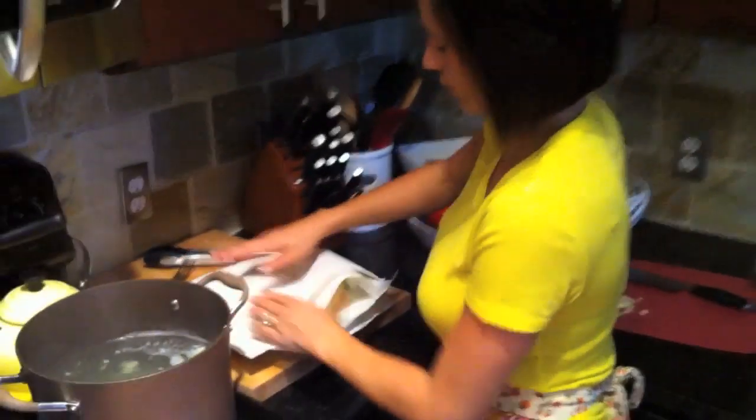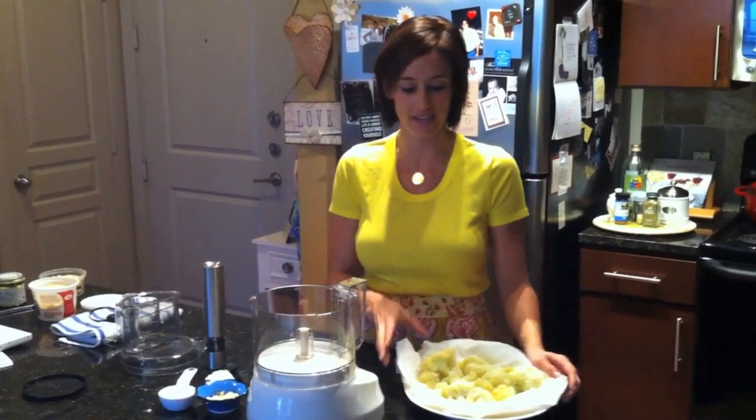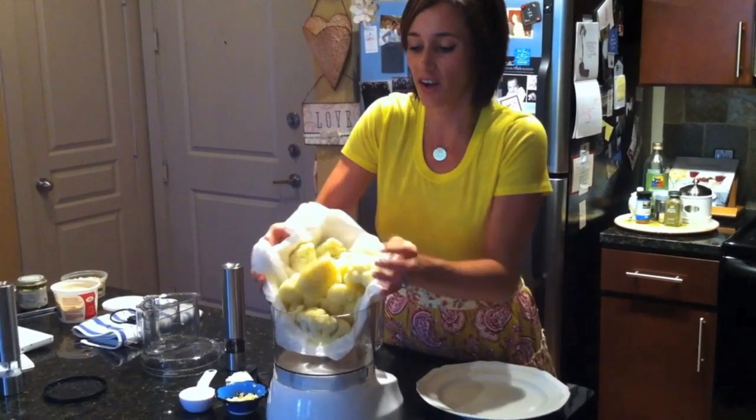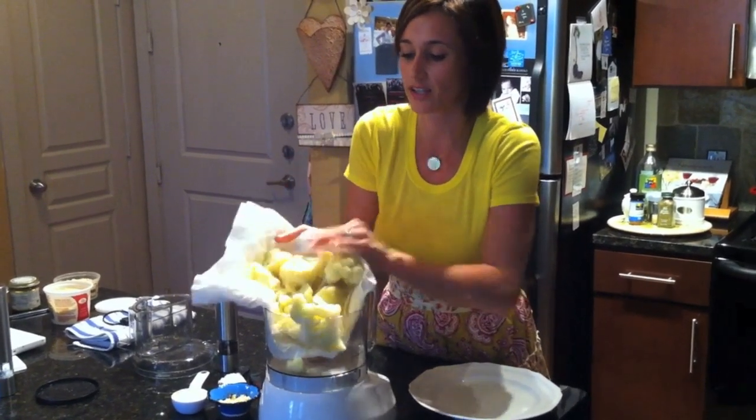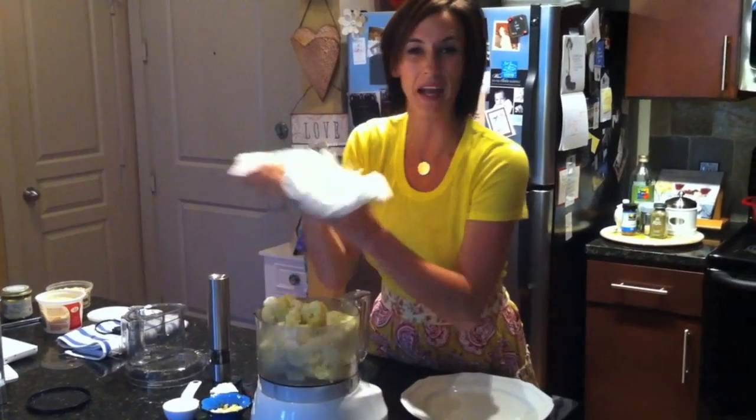You can see how the moisture is already coming through. We want to move quickly because we want our cauliflower to stay hot — we want these to be hot mashed potatoes. Let's get the cauliflower into your food processor or immersion blender, whichever you're using. If you lose any, just put it back in.